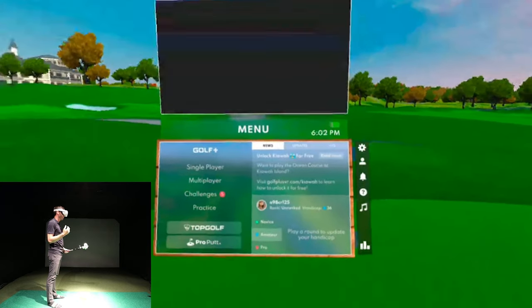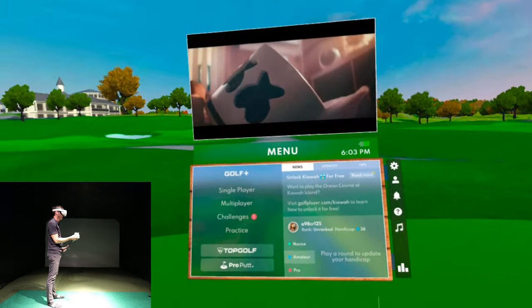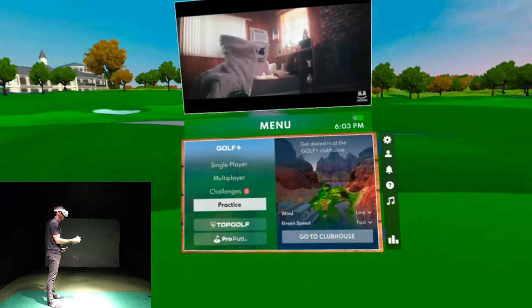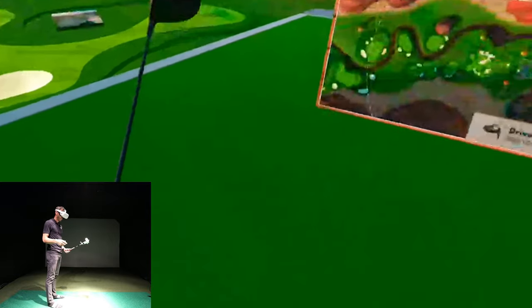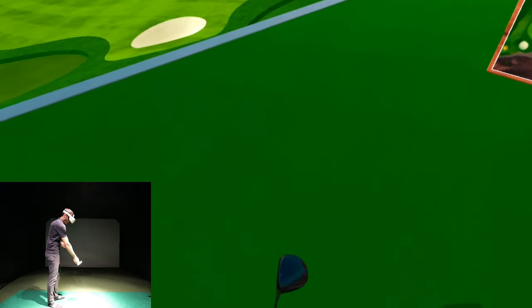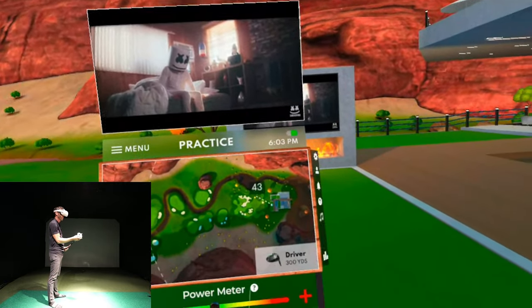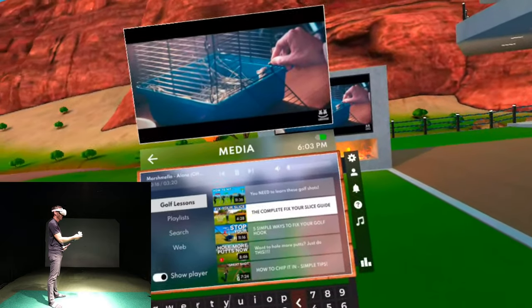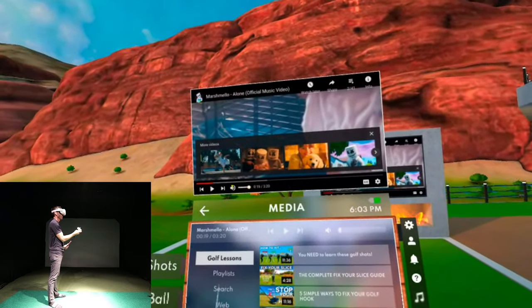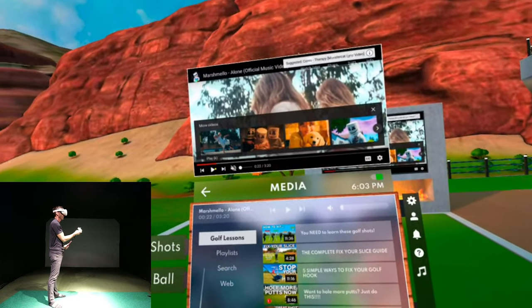I was out on a course messing around, so let's go to practice and head to the main clubhouse for Golf Plus. From here I can do some driver, chipping, and putting. Look how crazy this is — I can re-center myself and now I'm looking at the range. There's a full-blown media player inside the software. You can play playlists, listen to and watch golf lessons, or literally watch a music video while you're hitting.